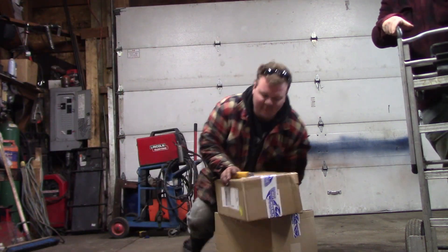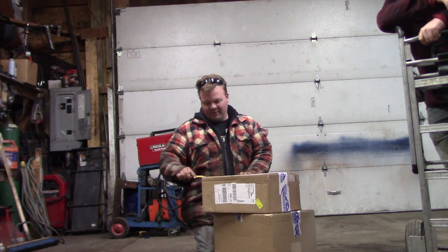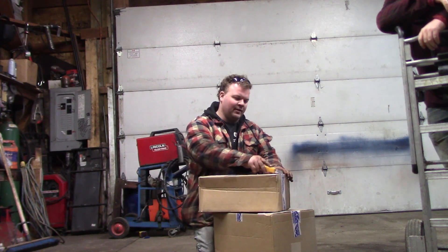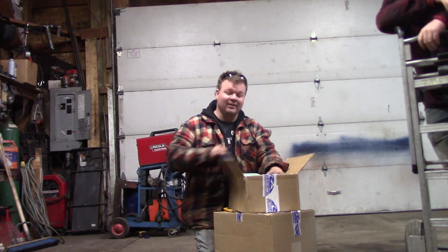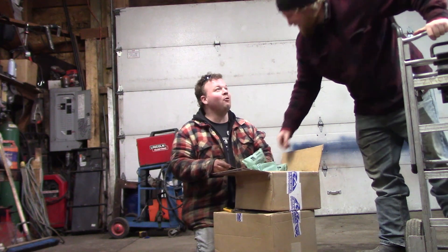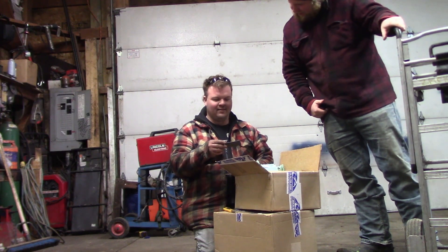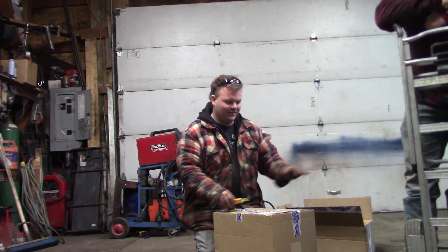Guess what just came in at the post office? Rock Auto boxes. I ordered quite a bit of stuff and I may have been drinking when I ordered this stuff in Dominican. So I'm not exactly sure what's in here. The first thing I'm going to check for is my Rock Auto collectible sticker. This one's not that interesting — it's like a 1930s car. Sweet looking but it ain't what I wanted, so that's kind of a letdown. Old Caddy?